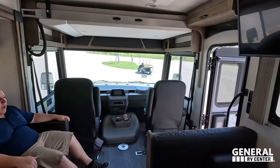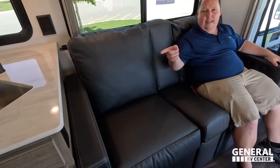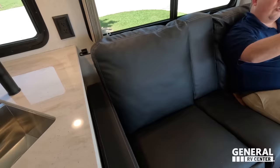Sitting here in this theater seat — you've got USB, you've got reclining, it's very comfortable, and it works really well in a motorhome that's only 30 feet long. When I recline, I'm looking directly across at the TV — great viewing angle. But let's say I bring my dog — now she can lay here, put her head on my lap, and we can enjoy these theater seats like it's a sofa. Even in sofa mode I can still recline. This is the hybrid option I've been asking for.